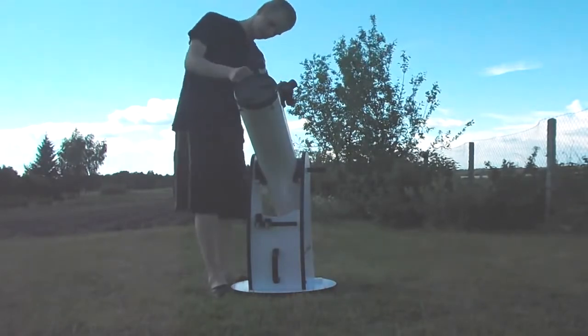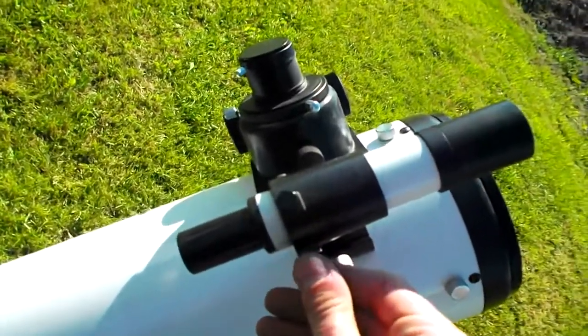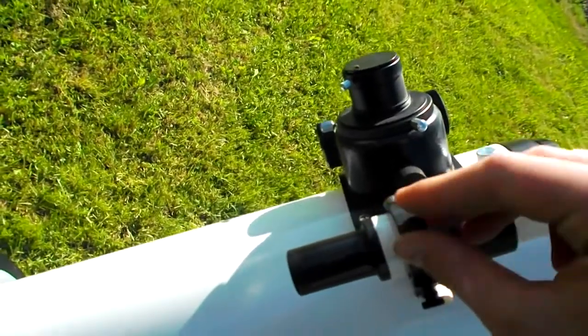Also, you need to align your finder scope or viewfinder, and you can do it by doing this.